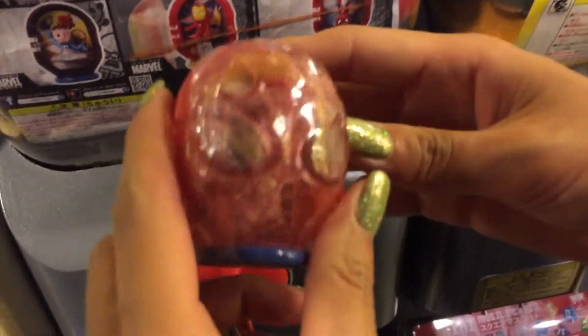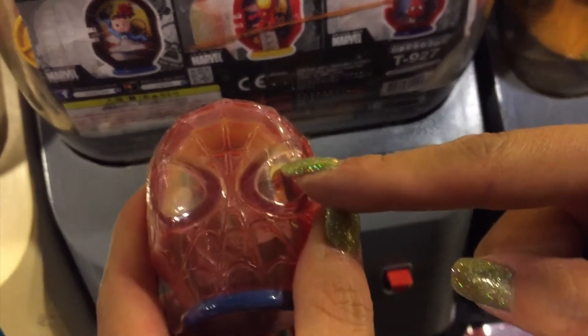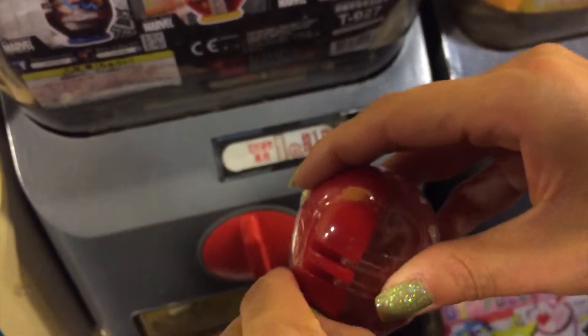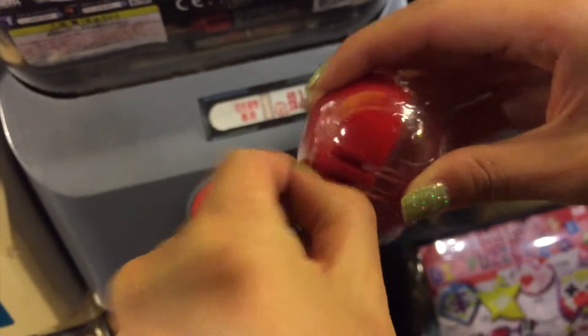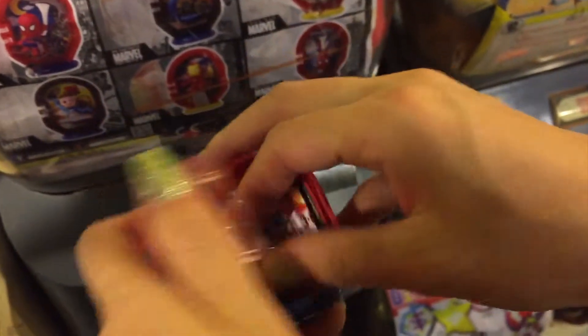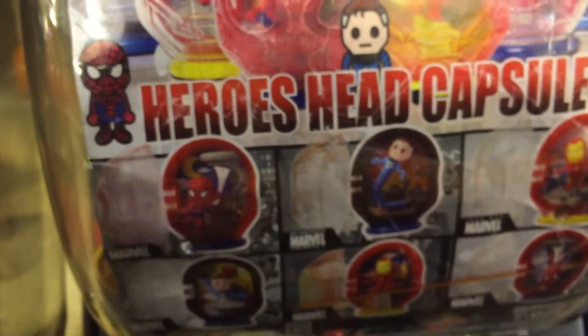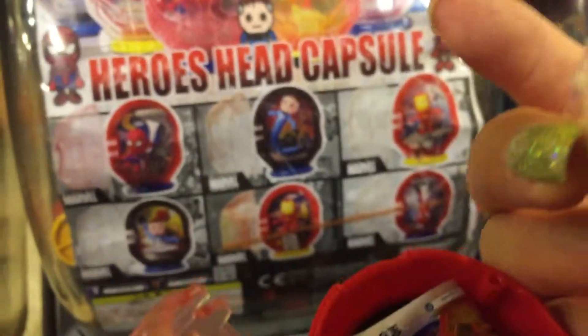Oh yeah, I got Spider-Man! Look, wow, this capsule is so cool. Oh, so hot. Look, small Spider-Man is coming up. Oh, this one. Wow, so cute. Perfect.